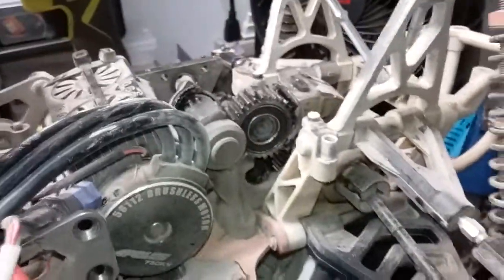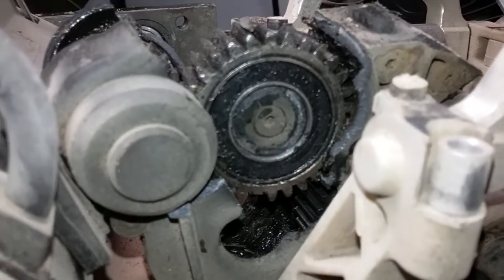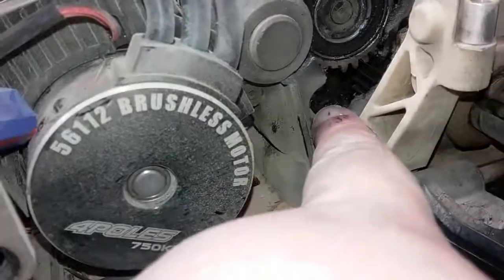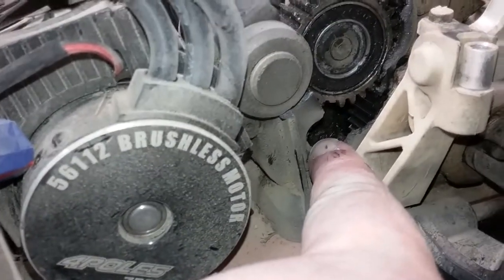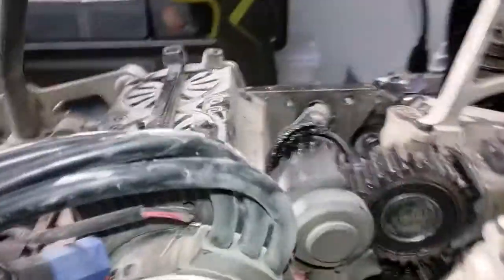After about 25 minutes of messing around I finally got this apart. That gear does not belong there — it's supposed to be down here. Something inside broke; I'm guessing a shaft or something caused this to come up and push this out and wedge into the motor.